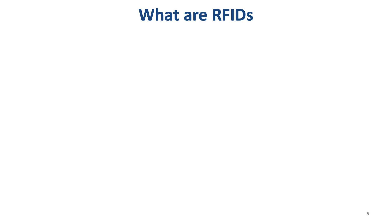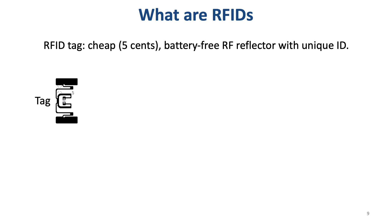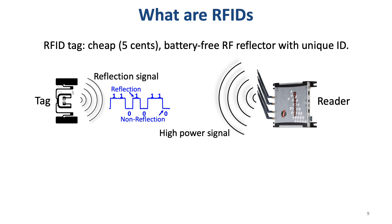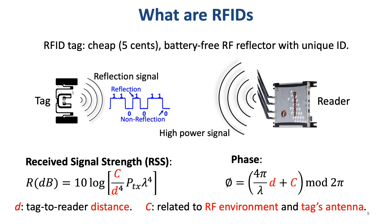Since our solution uses RFID, let me show you how RFID works. Here is an RFID tag — it is a cheap, battery-free RF reflector with a unique ID. Since the tag has no battery, the reader transmits a high-power signal to activate the tag. Then the tag communicates with the reader by reflecting or not reflecting the reader signal — for example, reflection is one bit and non-reflection is zero bit. When the reader receives the tag signal, it not only decodes the tag signal, but also estimates the received signal strength RSS and phase. RSS and phase are related to the tag-to-reader distance, RF environment, and the tag antenna.